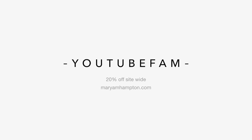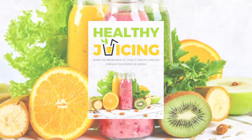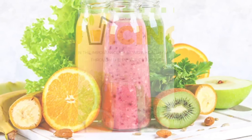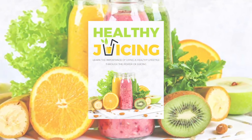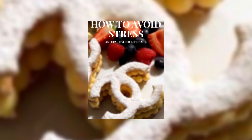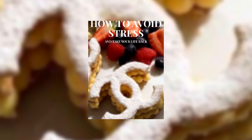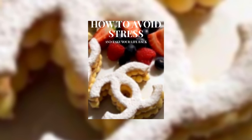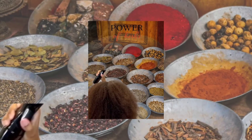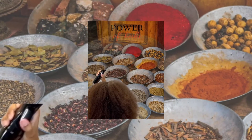We also just launched three new ebooks: Healthy Juicing, which covers the benefits of juicing for cleansing your body, weight loss, and increasing vitamin intake; How to Avoid Stress, covering how stress impacts hair loss, acne, and overall health; and The Healing Power of Herbs, about natural homemade remedies and herbal medicine. All of these are available at merriamhampton.com.